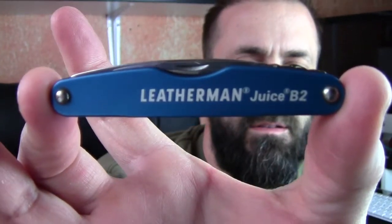Inside here we just have — 25-year warranty on this one. Leatherman Juice B2.